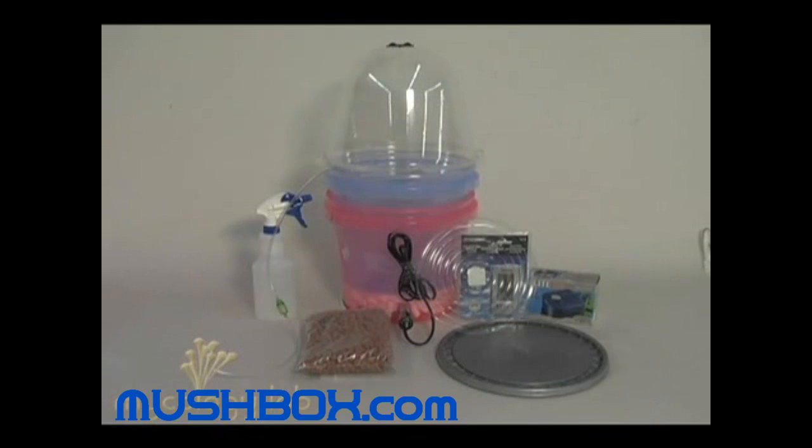This is what your MycoDome will look like when you pull it out of the package. Just make sure everything is there.